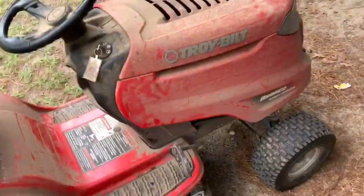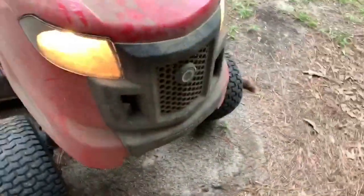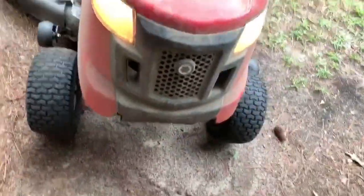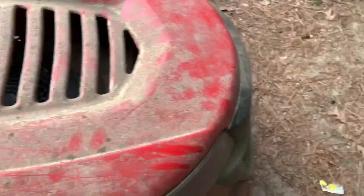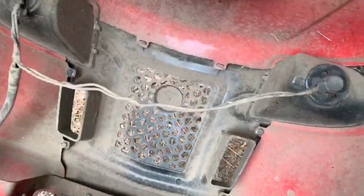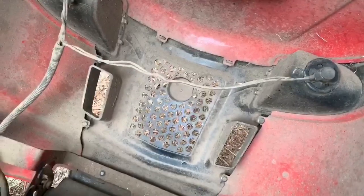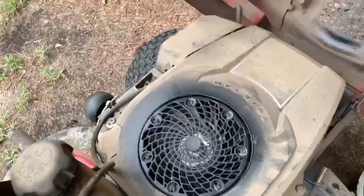It's a Troy-Bilt Bronco with the lights. In my last video, I think one of the lights was out. What happens is this thing shakes and rattles so bad it'll rattle connections loose. Just put some electrical grease on them and they'll snug right up and have a better connection.